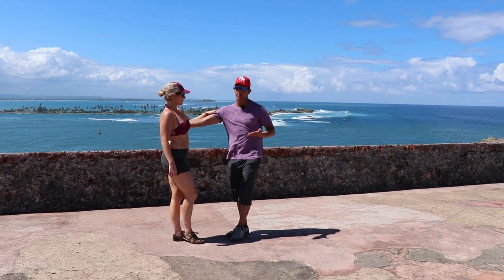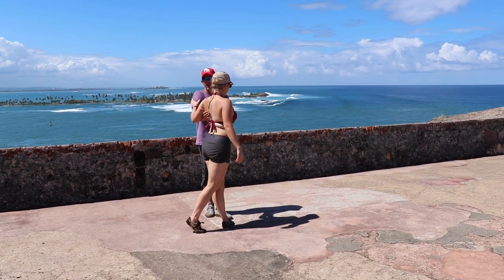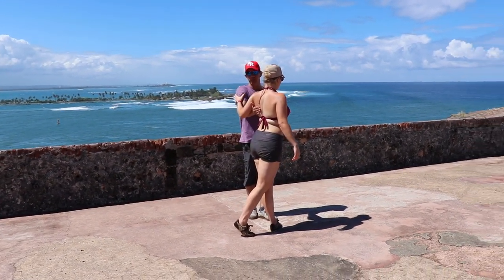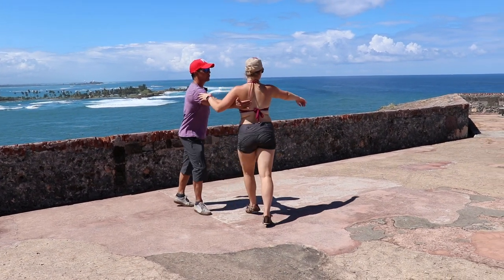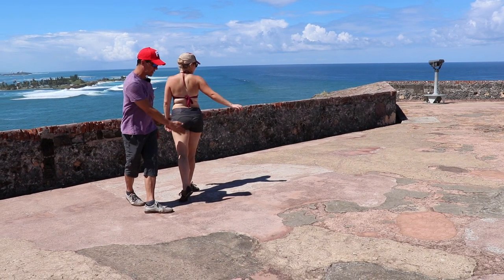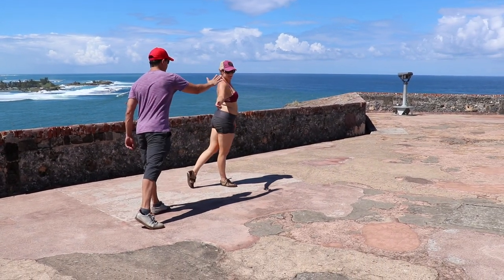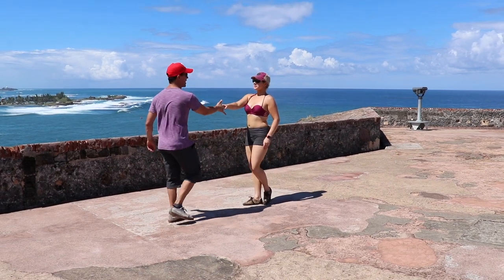From here we're going to lead a tuck. I'm going to draw her to me on one, two. I'm kind of chicken winging myself so Megan is applying pressure back into my hand. From here we're going to tuck away and three. I'm going to send her for four. Now even though we're kind of crossing, we still have a slot. We're going to walk around for five, six. Megan's going to re-enter the slot, pick up the hand, seven and eight.